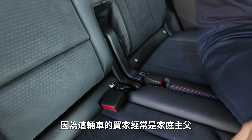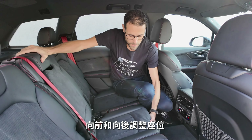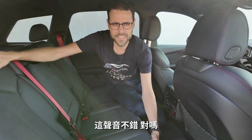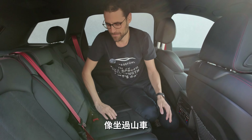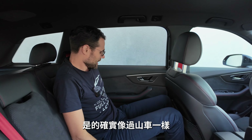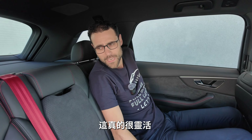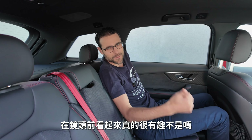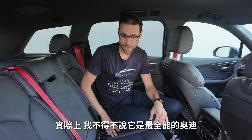Each rear seat can be individually adjusted for forward/backward position and recline angle, from upright to an almost sleeping position. This is really flexible — it's the most versatile Audi, I have to say.